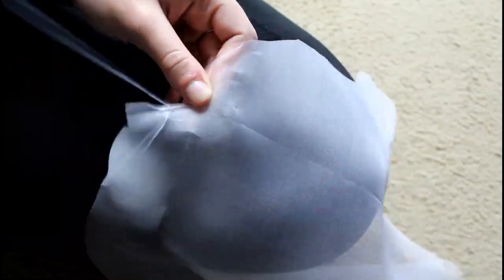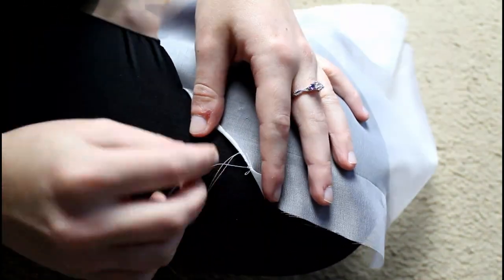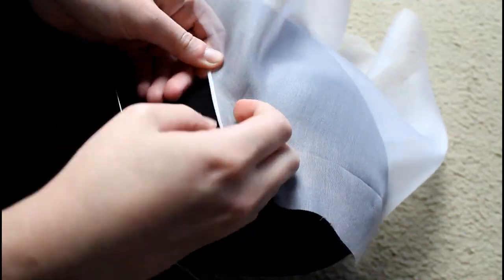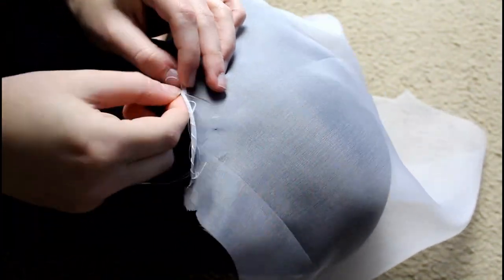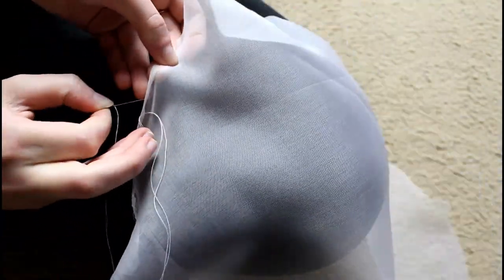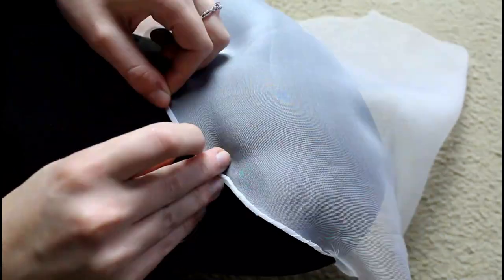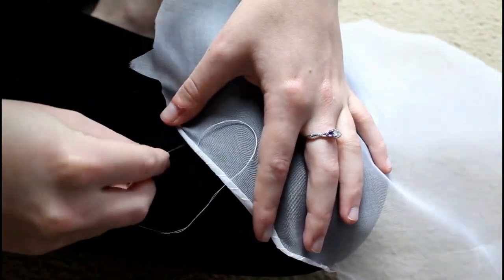I'm going to whip gather the entire edge of the crown, leaving tails at six different points. Remember where I cut those triangles pointing out? I'm going to whip gather from triangle to triangle to triangle, creating six sections, which allows me to gather them and distribute those gathers to the cap more easily. I'm using the same whip gather stitch as I did on the ruffle — it's just longer because the crown is big and floofy and it takes a while to get all that stitching done.